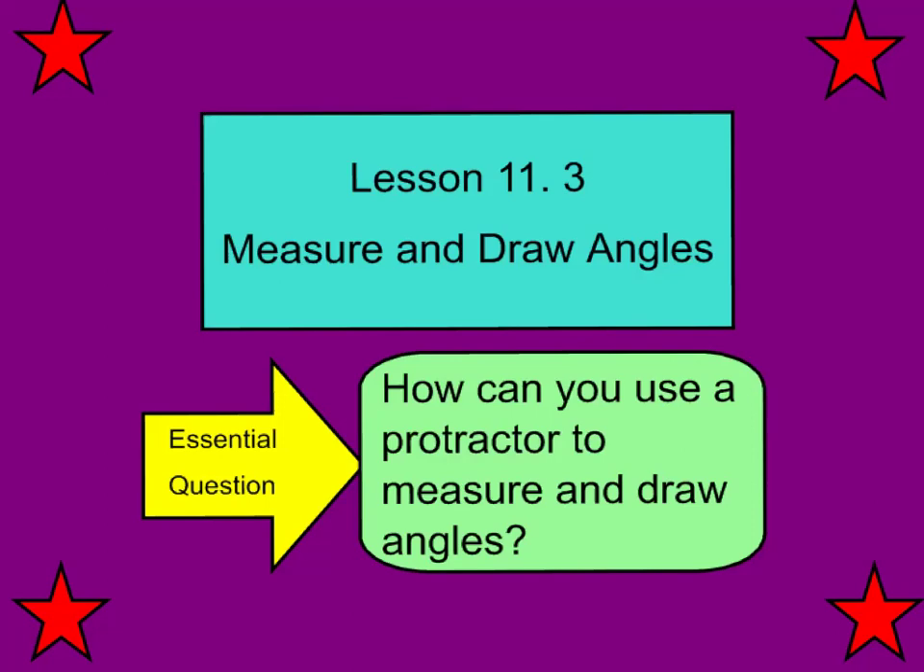Tonight's lesson is Lesson 11.3, Measure and Draw Angles. Our essential question is: how can you use a protractor to measure and draw angles? Please write this essential question down at the top of your notes.